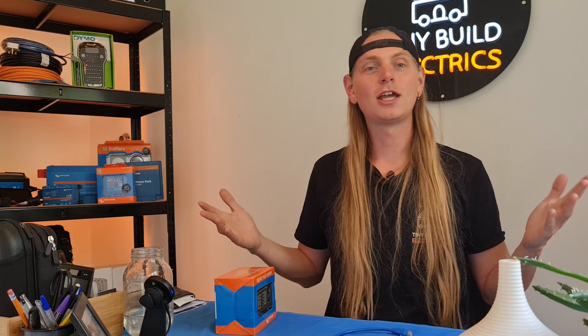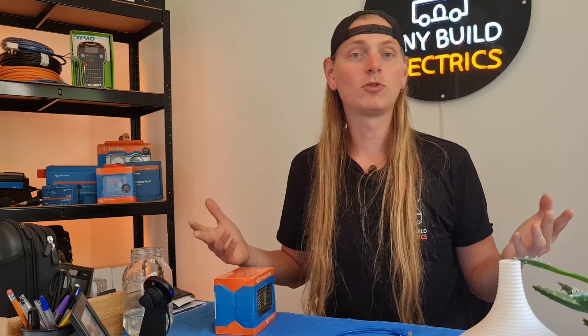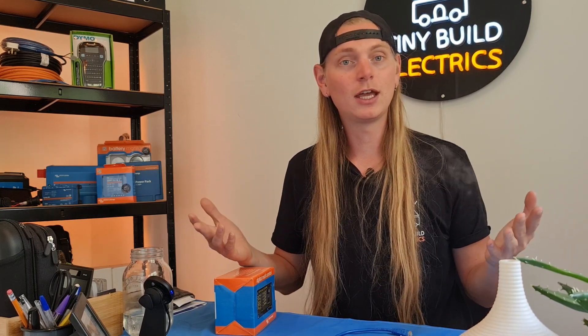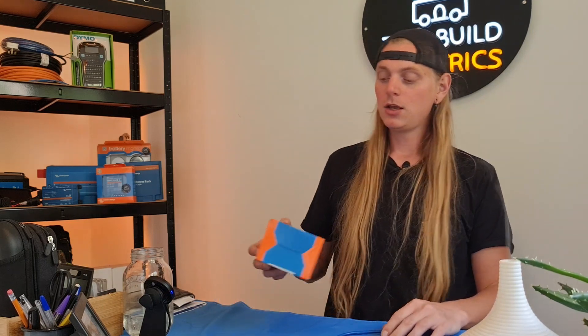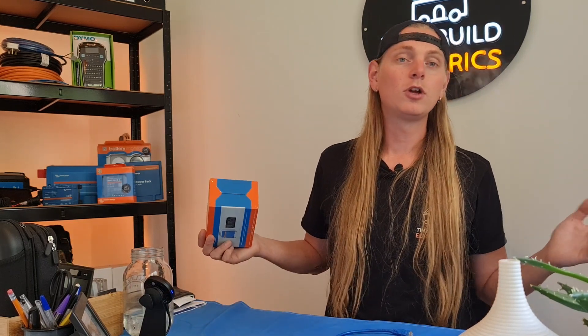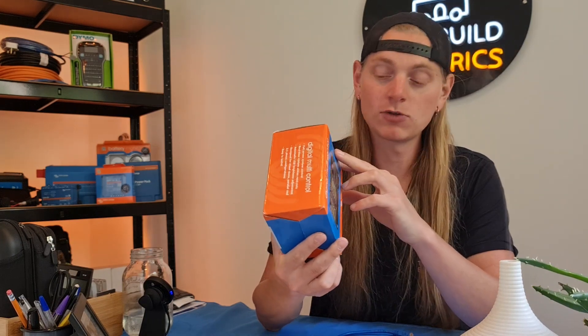What's up gang, back with another video. This is Tom from TinyBuild Electrics, where we help design and supply bespoke electrical systems for our wonderful community here in the van life and TinyBuild community. So today, just again another short video. If you have an inverter charger, namely anything from the MultiPlus range by Victron Energy.